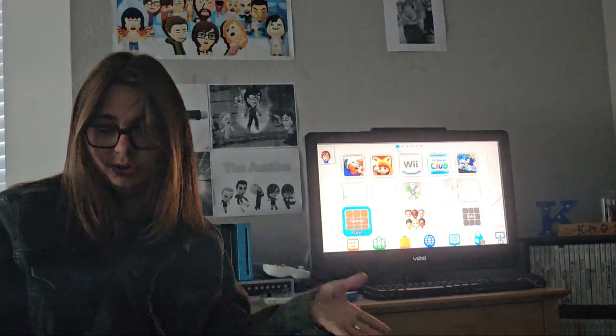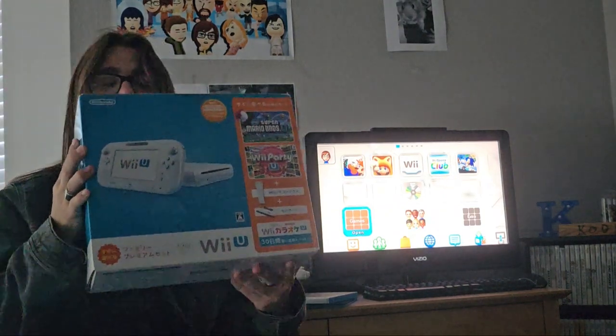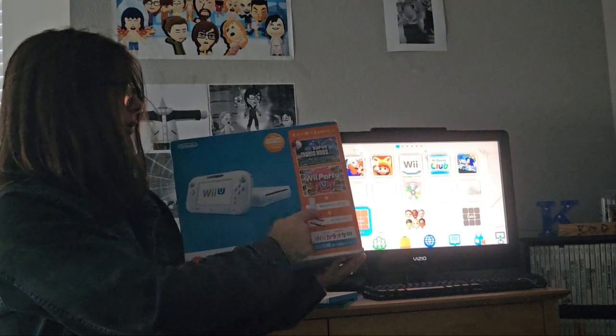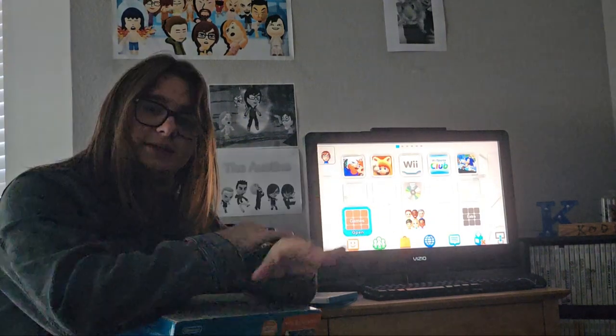If I had to pick my favorite one I own currently, I would say the Nintendo Network Premium Edition. This one is a very good Wii U because you get two games with it, and you get a Wii remote and a sensor bar. It's a nice little bundle. I'd say that's my favorite one out of all of them. Thanks for watching.